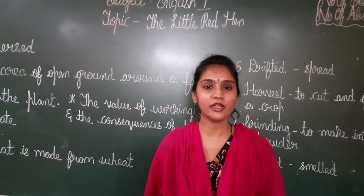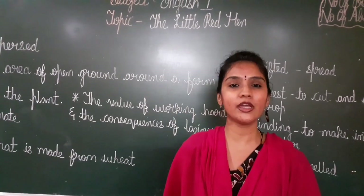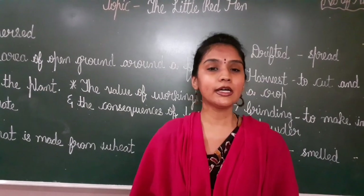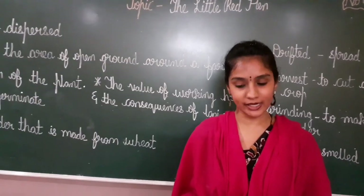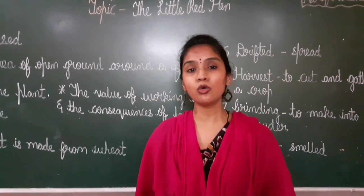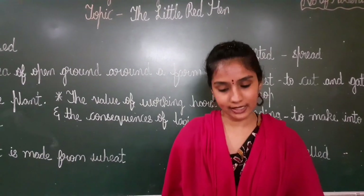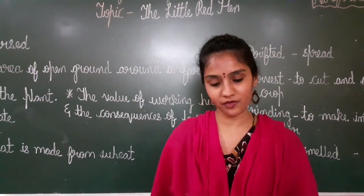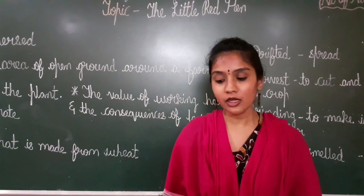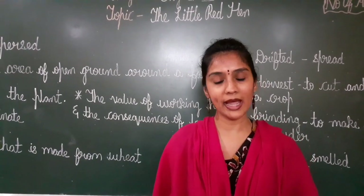Where did the little hen live? On a farm. Where we all live in a house — same way here, the little red hen was living in a farm. With her friends, along with her friends — a dog, a cat and a duck. So who are the hen's friends? A dog, a cat and a duck. Along with her friends, she was living in a farm.